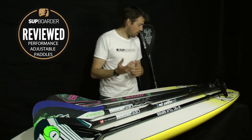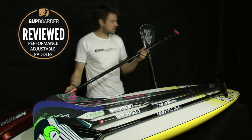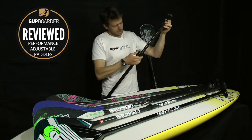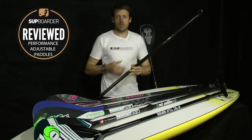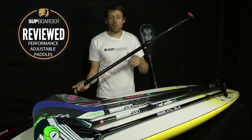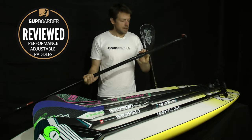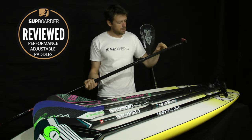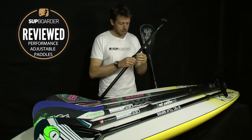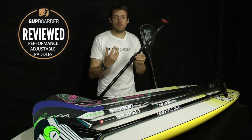Adjustable paddles used to be all very much like this here. This is a glass two-piece from Red — it has a double push pin system, slide it out, click it on, doesn't twist. A great little paddle, get you on the water, relatively light but actually it's pretty heavy, a bit of bend to it because it's glass. Generally the push pin system wasn't done so much with carbon-based paddles because it weakened the paddle shaft quite a bit.